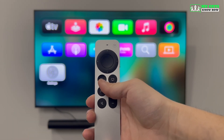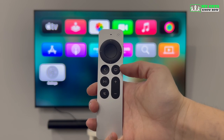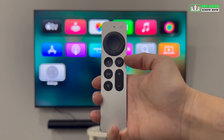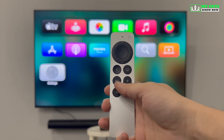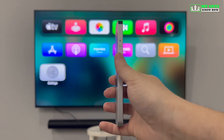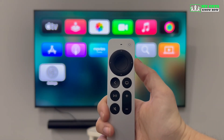This button is the back button, which will take you back out of whatever you're doing one step at a time. This button is called the TV button — it will either take you to the Apple TV app or to the home screen. Below those buttons, we have the play-pause button, the mute button, and the volume up and down buttons. On the side of the remote, you also have the microphone button; press and hold it when you wish to speak into the microphone.